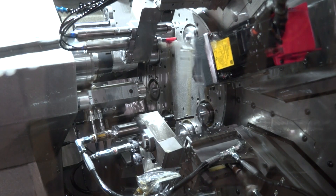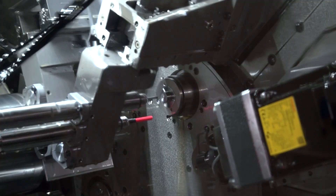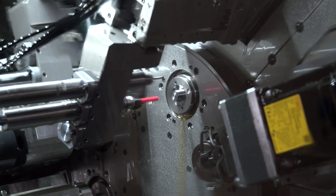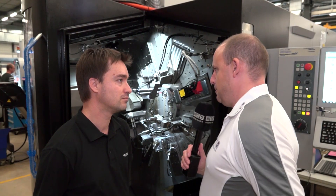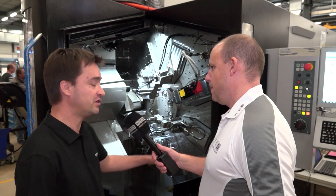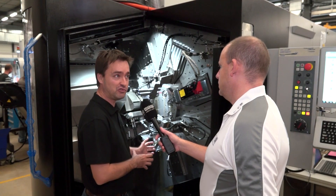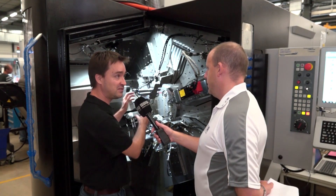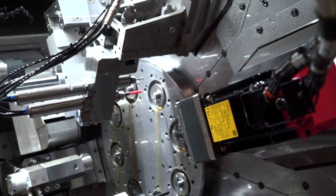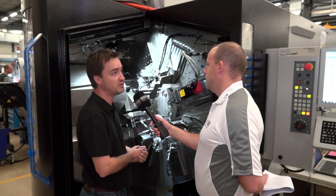My knowledge of multi-spindle machines is reasonably limited, which is good for this interview because a lot of engineers may be the same. Can you tell me some of the differences between this technology and older multi-spindle machines? Basically, we changed the ergonomics of the machine so it's more user-friendly — you can come inside the machine, with easy and fast access to the tools for fast changeover. We also use the popular TB Deco system that we've used on single spindle machines.